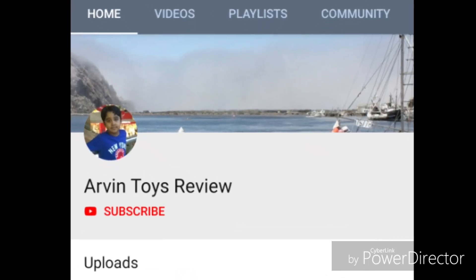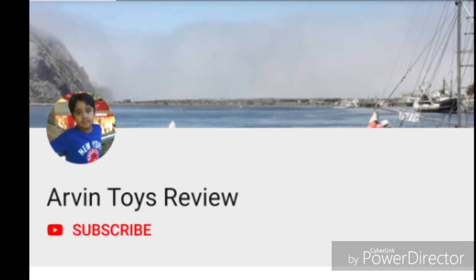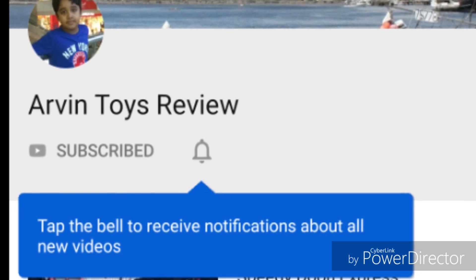Welcome to Ivan's Toys Review. Please click the bell, like and subscribe.